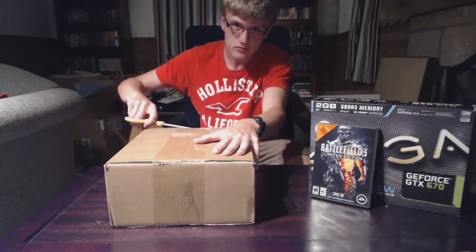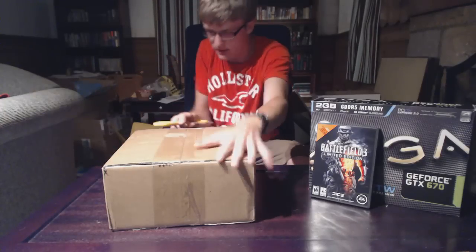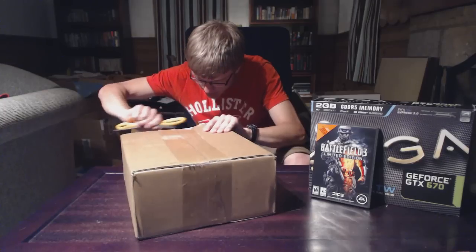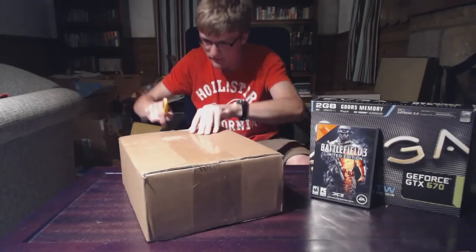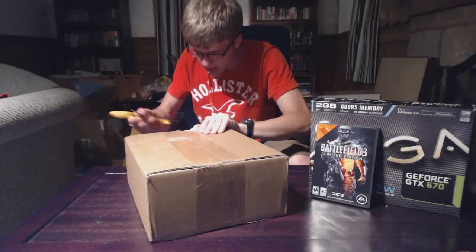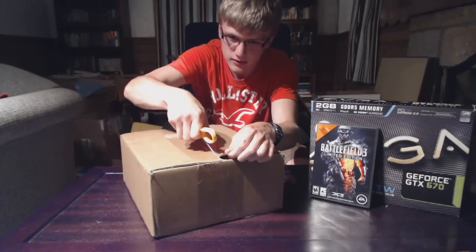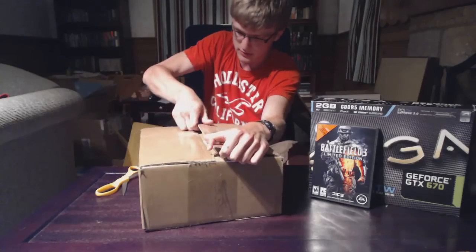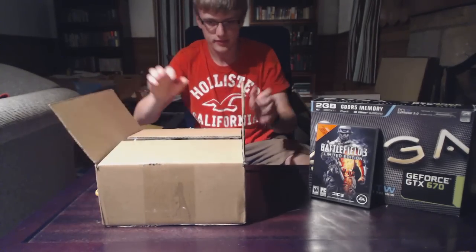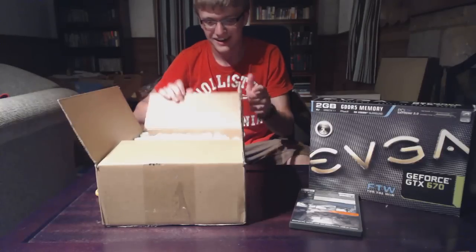This box I'm opening right now — I'm trying to keep this video short — is my RMA from EVGA. I'm not gonna cut it, it's got one of these plastic stickers over the box flap. Screw it, tear it — there we go.